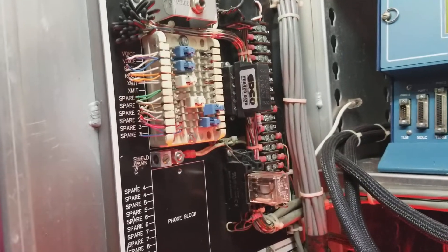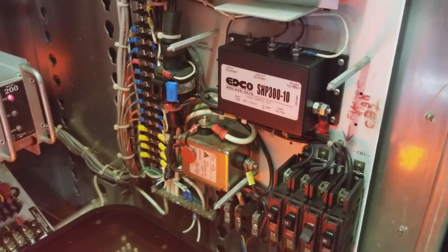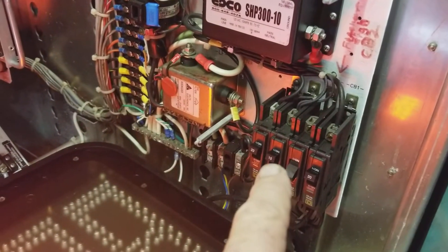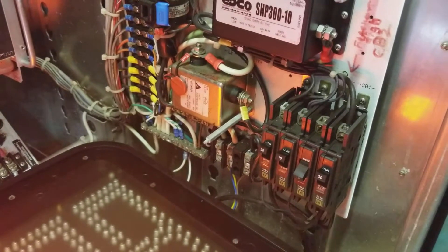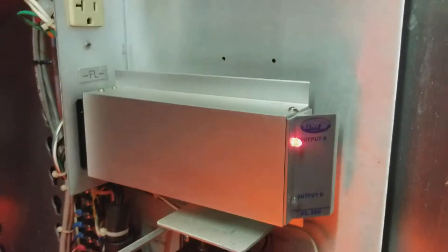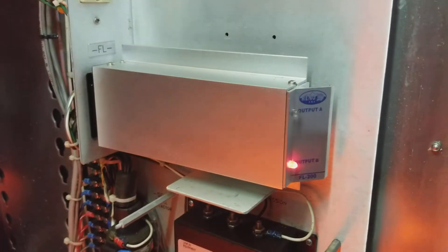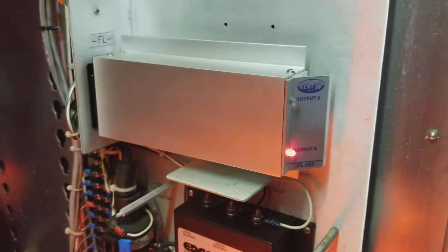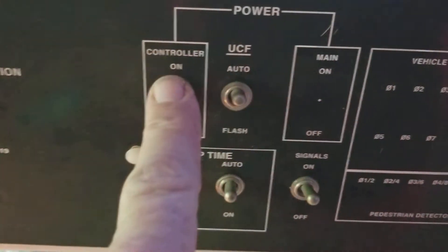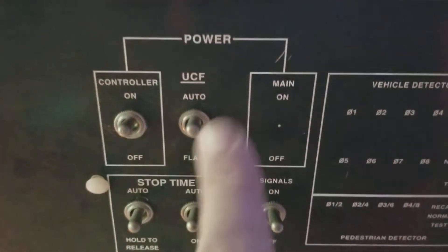That's just communication — we're not going to worry about that right now, as that's for a telephone line. This is a power distribution center for the 120 volts that go through the whole thing. One controls the overhead light, then the lights, and then the controller as well. Here is our flasher — when it goes into flash mode, it will definitely take over the system. I've had this thing go into flash mode a couple times. Here's the inside of the door control panel, where you can turn the controller off and control signals off.